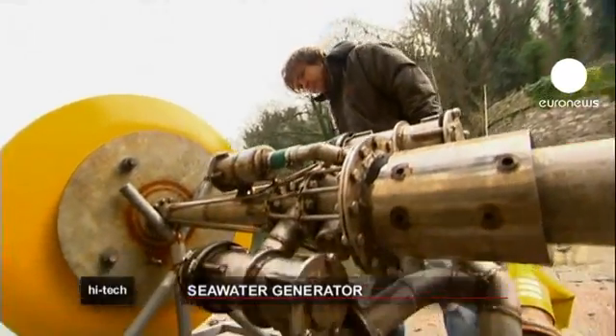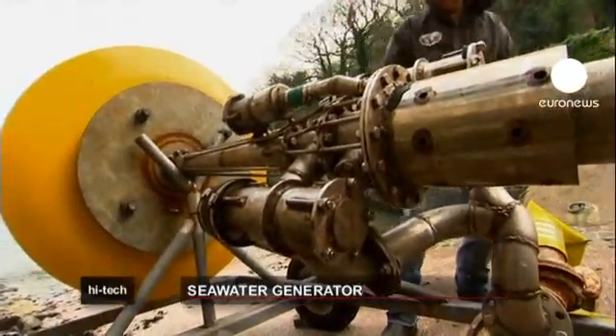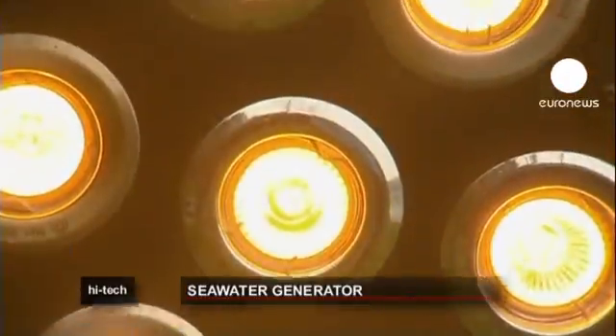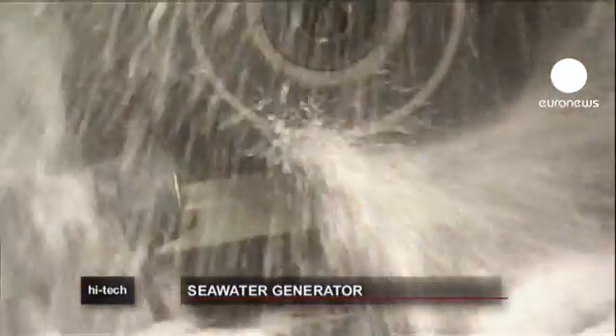With SeaRazor, low carbon energy can be stored in reservoirs on land and then released when needed, unlike energy from many renewable sources which is only available intermittently.